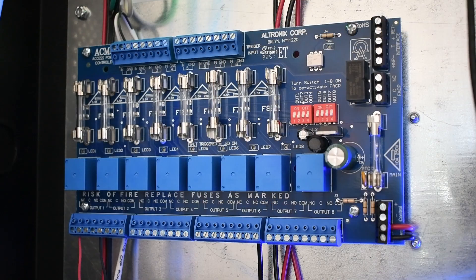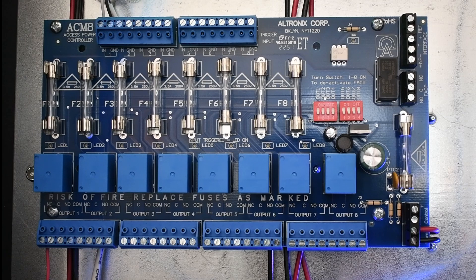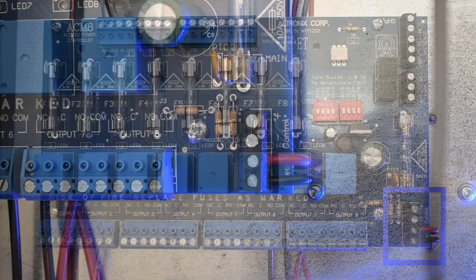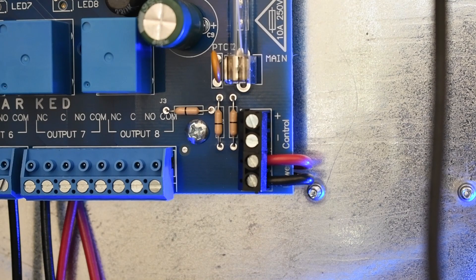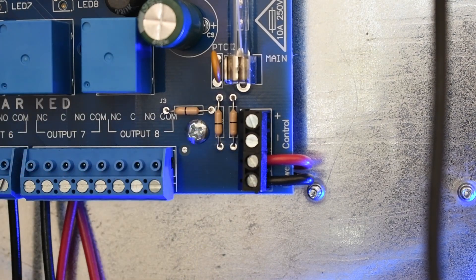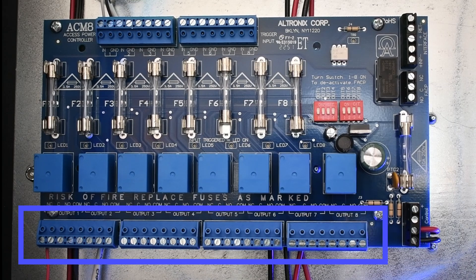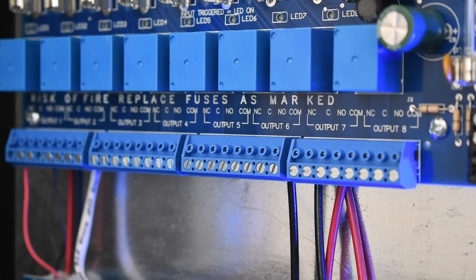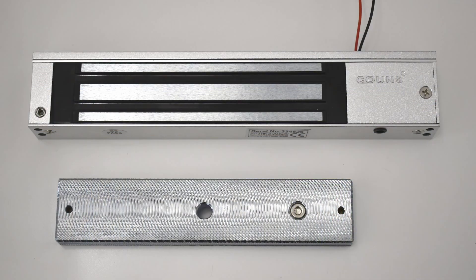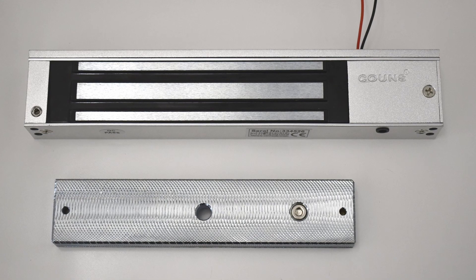Now let's work on the outputs. For the power supply inputs, these units can be powered with one power supply or two power supplies. In our case, we are using one. Connect the output of the power supply to the terminals marked negative power and positive power. Output options are located on the bottom of the board, and they support switch outputs, form C, and auxiliary power outputs.